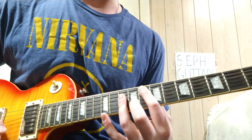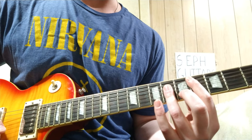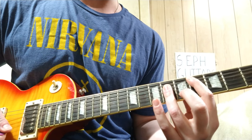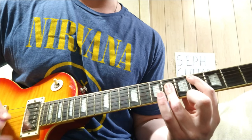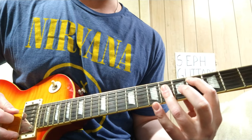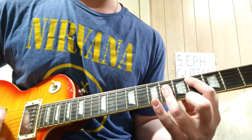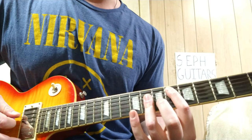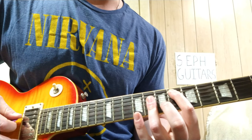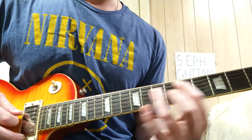Those are the power chords, or full major chords. That's a C# three times straight, which is four-six-six-six starting on the A string: four-six-six-six. Then you go up a whole step to D# or E-flat — whatever you want to call it — six-eight-eight-eight.